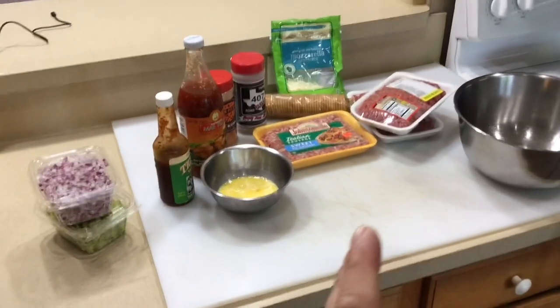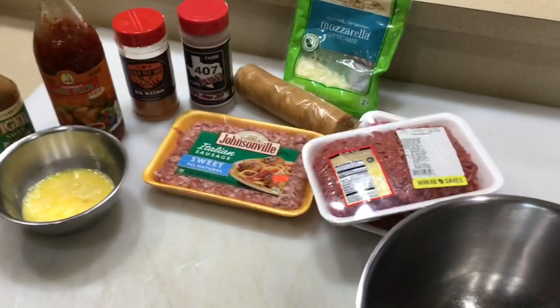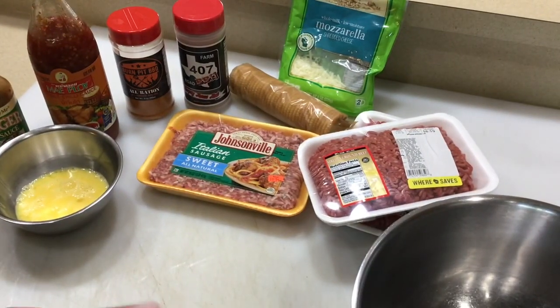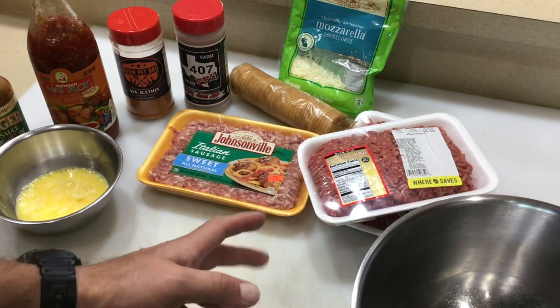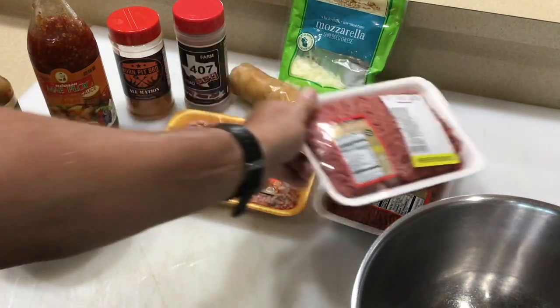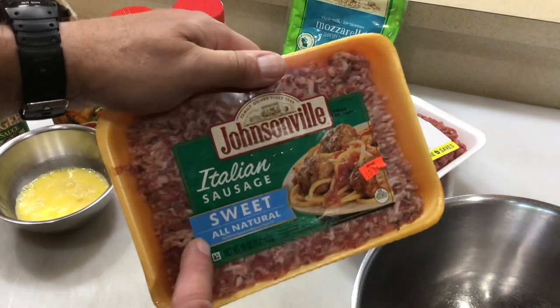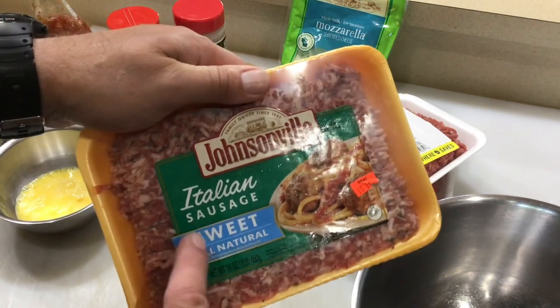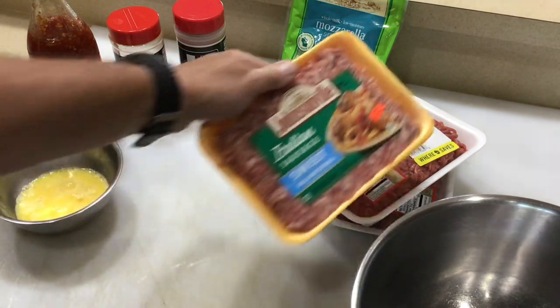All right folks, let's go with our no-pan smoked meatloaf. I've done this a whole bunch of times and I try to keep it pretty consistent. I do change it up a little bit, but I'm consistent with the meat at least. I always like to use 90-10. I've got two pounds of 90-10, one pound of Johnsonville sweet Italian sausage this time. I usually use mild — don't use hot, it'll overpower it.